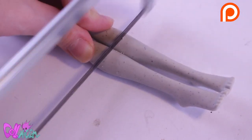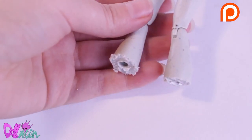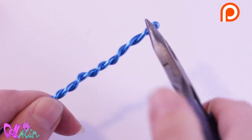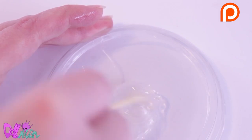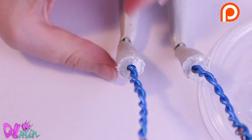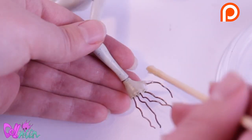Next, I'm going to saw off her lower legs just under the knees. The hole in the middle will be great to attach new legs. These I made out of aluminum wire. I use a two-part epoxy glue to fill up the holes and insert the wire. Some extra glue to be sure. I also glue the fingers for some strength.